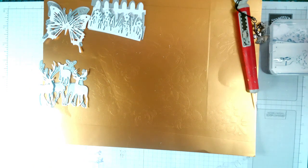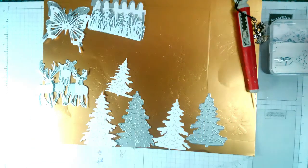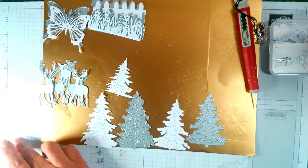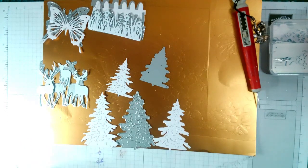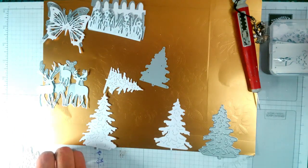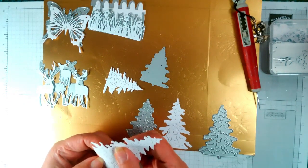Then you'll get your three sizes of Christmas tree. The smallest measures two and a quarter by one and five eighths. The middle is two and a quarter by three. And the larger one is two and a quarter by three and three eighths. These are the ones where you can push in certain places to push these out, so it gives it a bit of 3D.